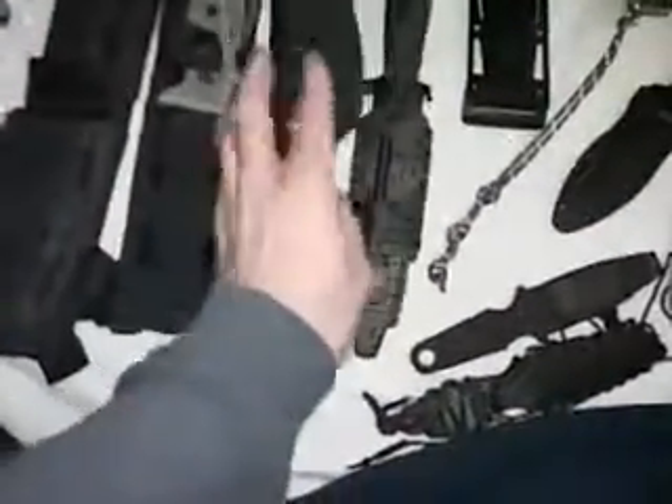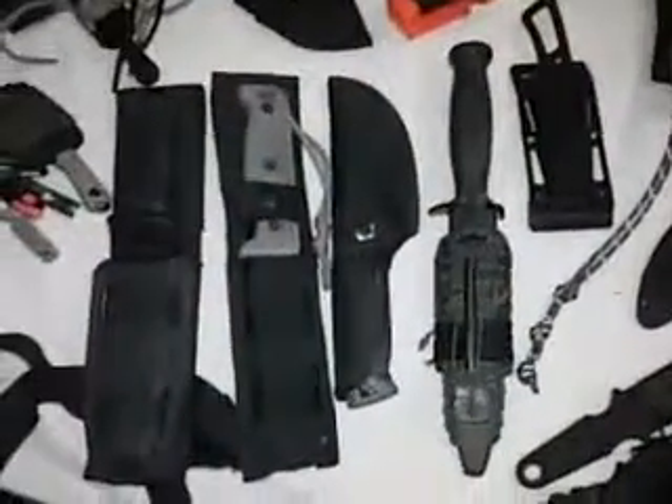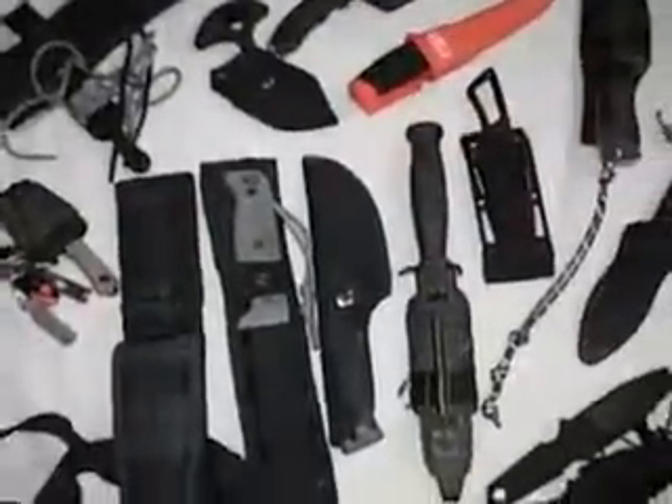Those are some of my fixed blades — hopefully this was entertaining. This was a special request from FSO, who I think is out in Australia. I'm not sure what knife laws they have there, but I know some folding blades have limitations, and knives I've sent friends there were confiscated. Here in America we don't have many knife restrictions, though larger cities have more limitations. Thanks again for all your support and I'll catch you real soon.